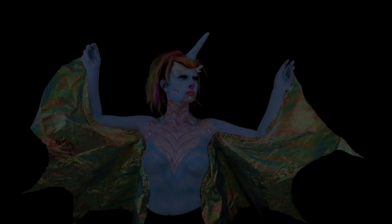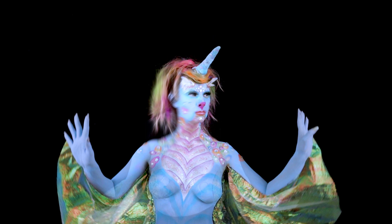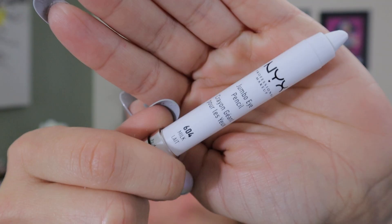Welcome to Misfit Muse. I'm Erin and this is my Dragacorn or Unidragon — I haven't really figured that out yet. I'm not sure which one I like better. Let me know down in the comments what you think we should name her.